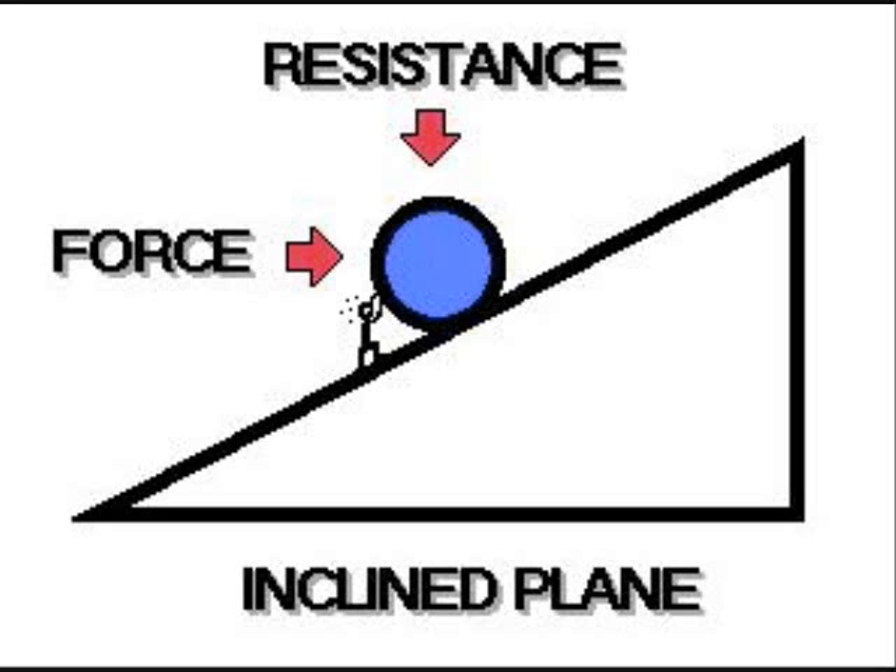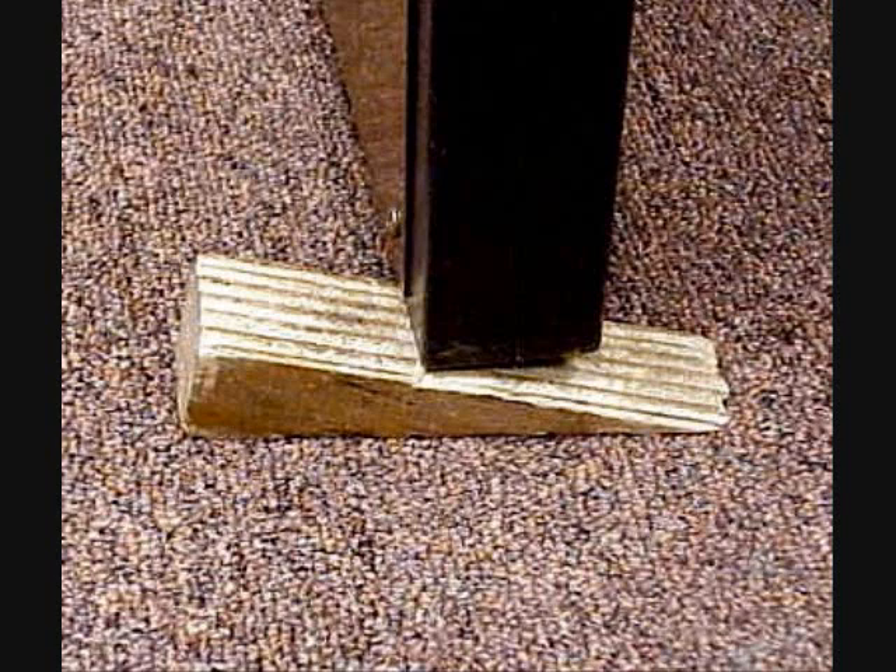To drive from here to there, the only way — drive it at the inclined plane. The only way to get from here to there: set the wedge, it won't roll, so we can get from here to there.